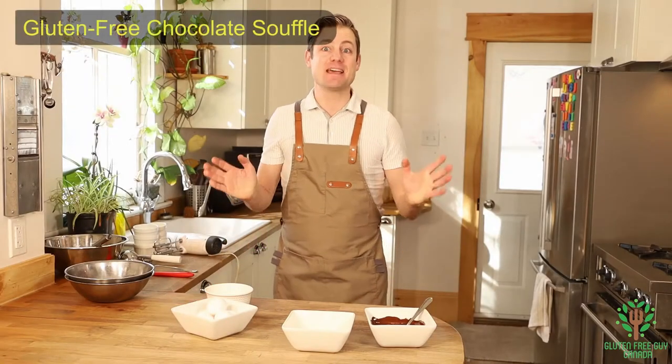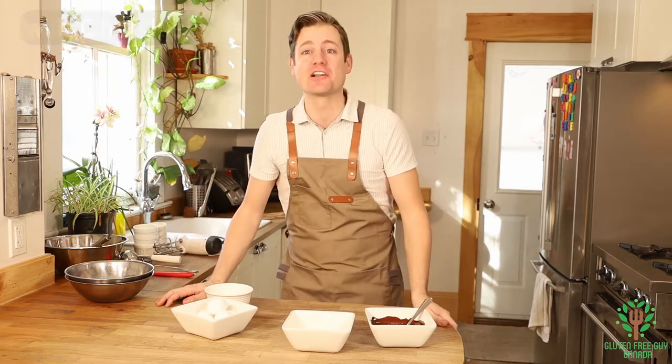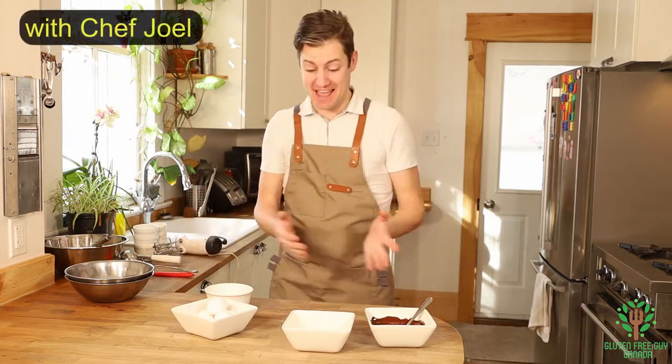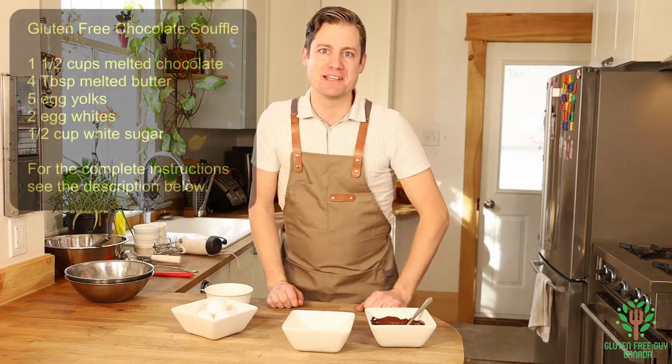Hey foodies, let's make a chocolate soufflé. These are one of my favorite chocolate desserts — you're going to love them, and they're really easy to make. Let's take a look at the recipe.